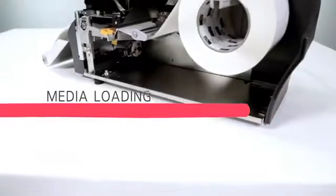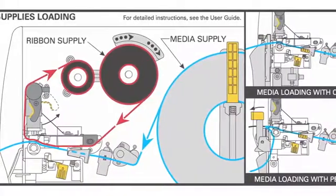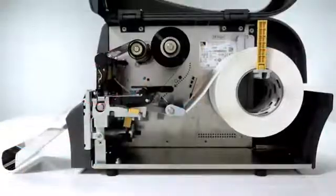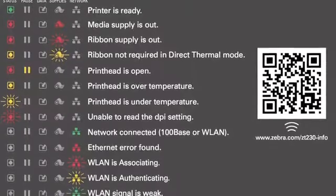Media loading is intuitive and easy. The side loading design eliminates complicated threading of supplies. A loading diagram and color-coded cues give first-time users visual guidance for loading ribbon and media, and the QR code links to online support videos. An illuminated movable sensor is visible through the media for trouble-free sensor position adjustment.